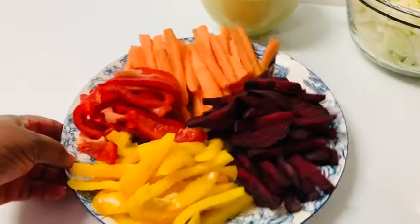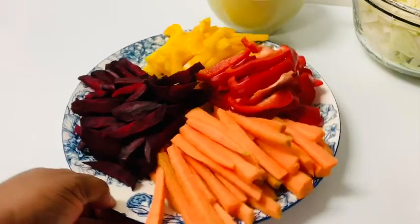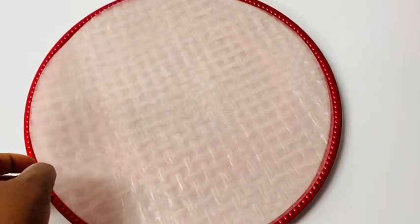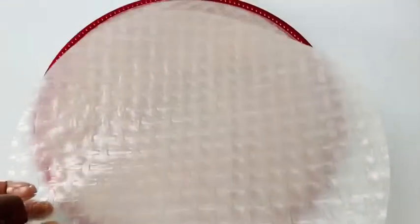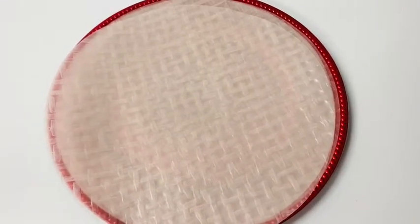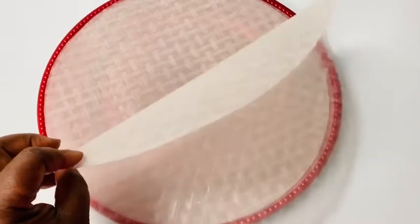These are my other ingredients. I have beets already cut, carrots, red bell peppers, and yellow pepper. This is my rice paper — you can get it at any Asian store near you or even your grocery store. Just ask the store manager for rice paper and they'll be able to provide it. This is what I'm going to use to wrap all my ingredients.